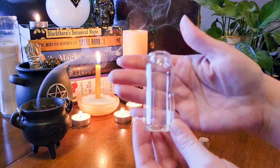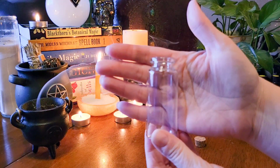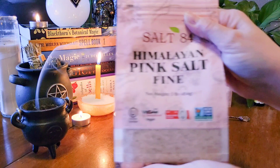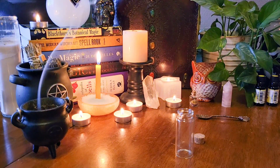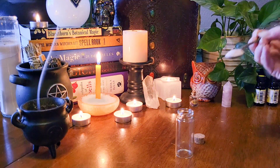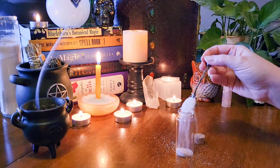You will need a glass jar of some sort. I like to use the little jars that have the corks, but you can use anything that you have on hand. The first ingredient I'm adding is pink Himalayan salt. Salt in general is very cleansing, very purifying and very protective, and I feel that Himalayan salt in general is very calming to the soul.